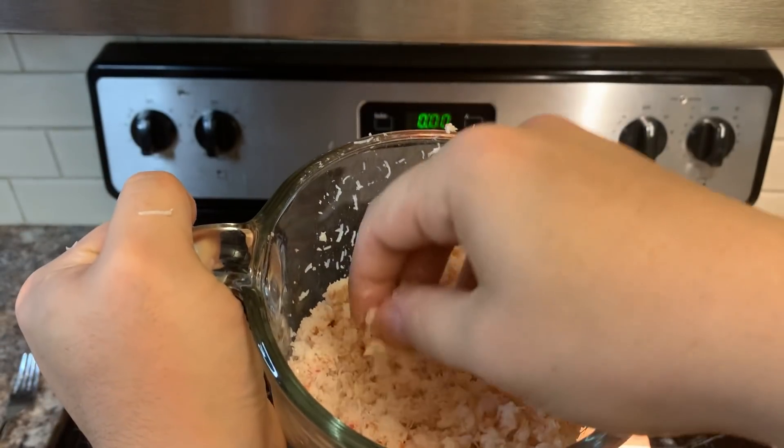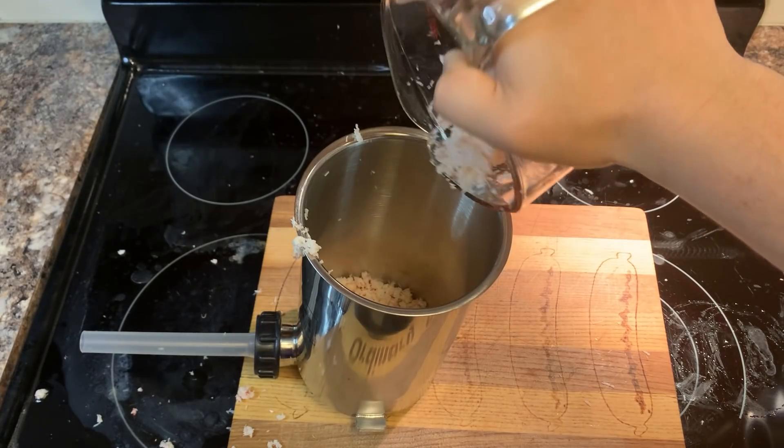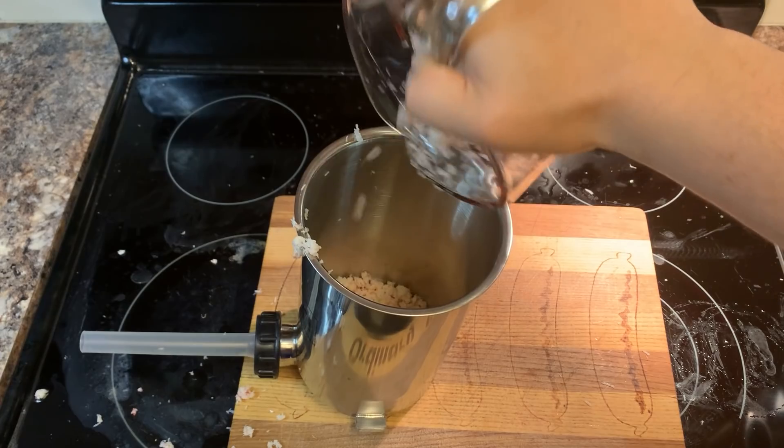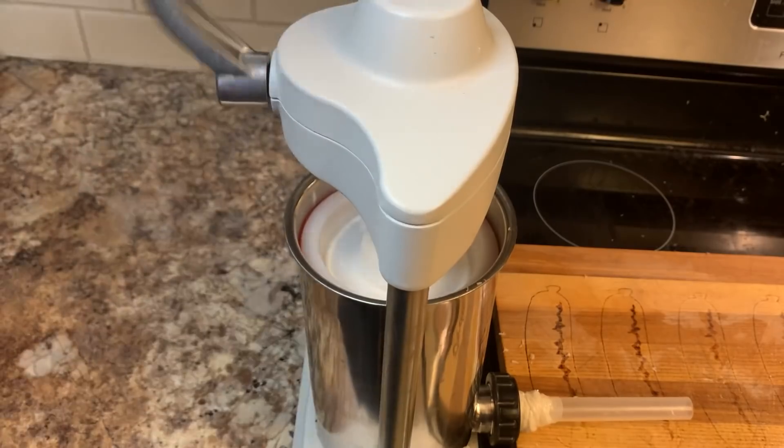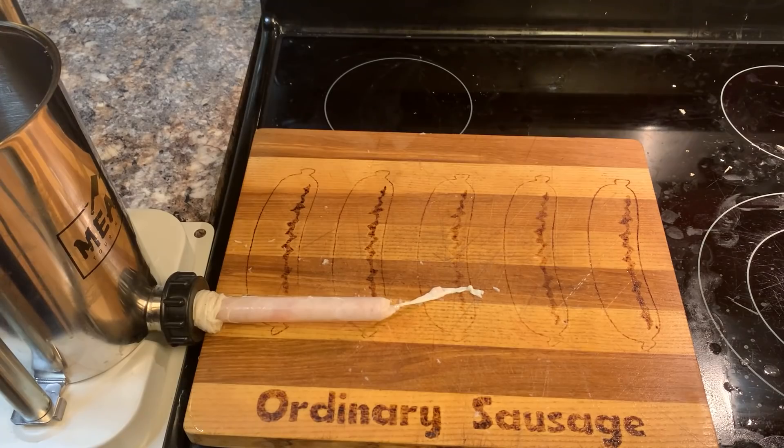It feels gross. That is a lot of crab juice.